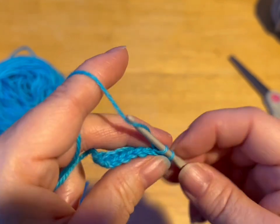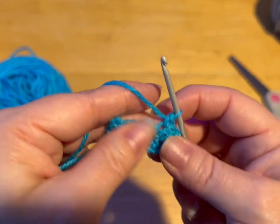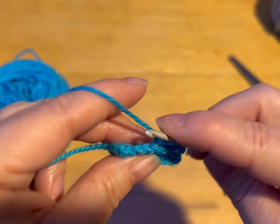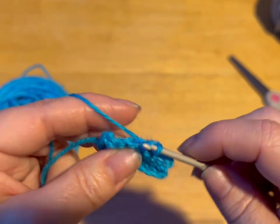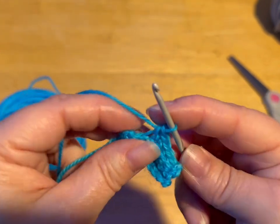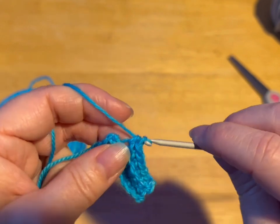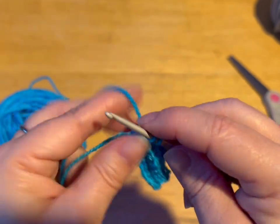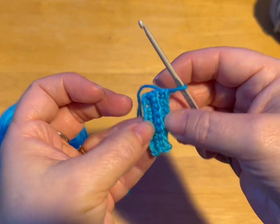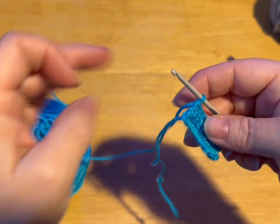You're going to do this for a total of 40 rows. And what we're doing is we're making our ribbing. Let me just finish this row and I'll show you what I mean. It's like you would have on a people's sweater — it's called a ribbing. So there's my last stitch. You see how you're getting a bit of a ribbed look? So 40 rows — do that and meet me back.